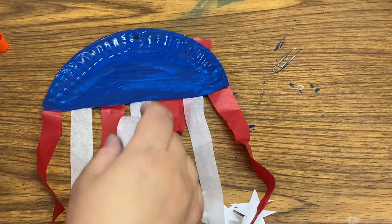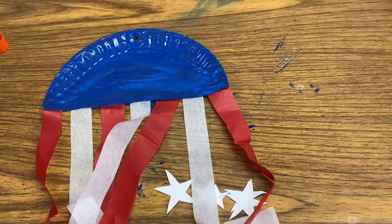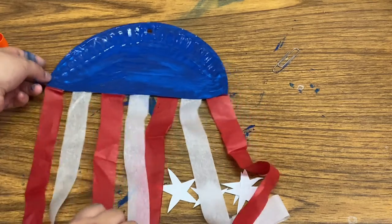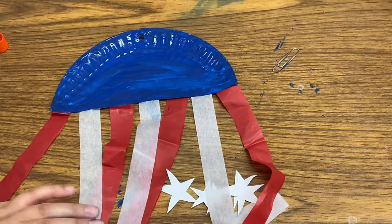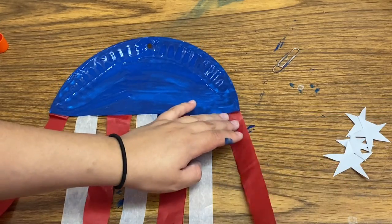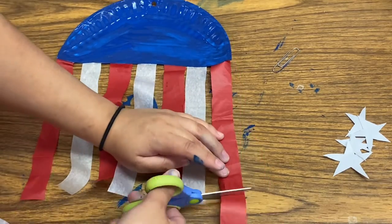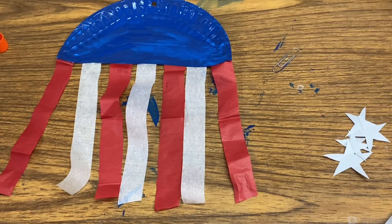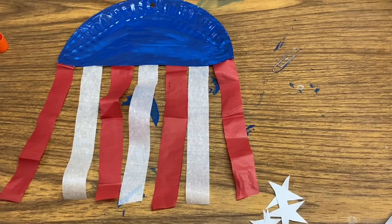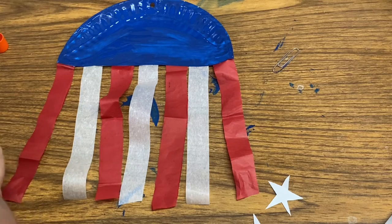I've gone ahead and put the tails on my flag. You can go ahead and straighten them out and then trim them, which is what I'm going to do right now. Then I'm going to add my stars. We're almost done - I'm going to go ahead and paste my stars onto the plate.